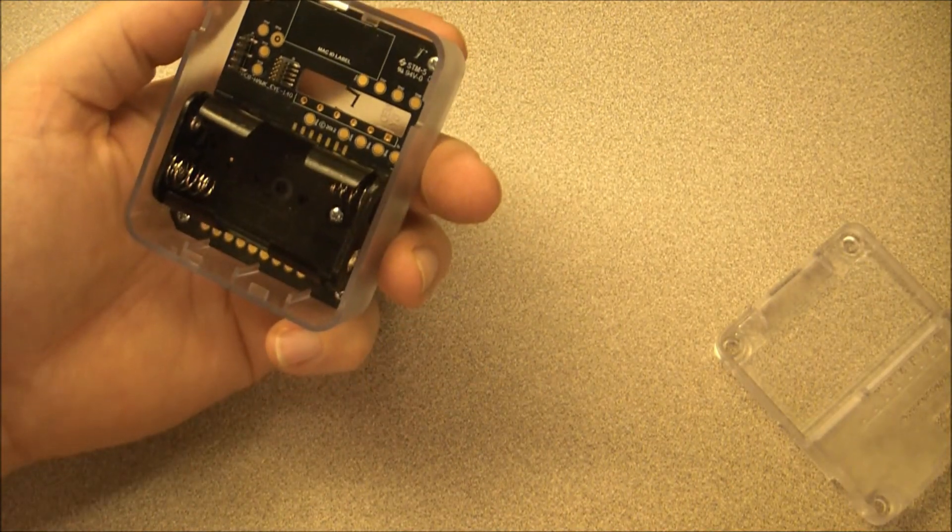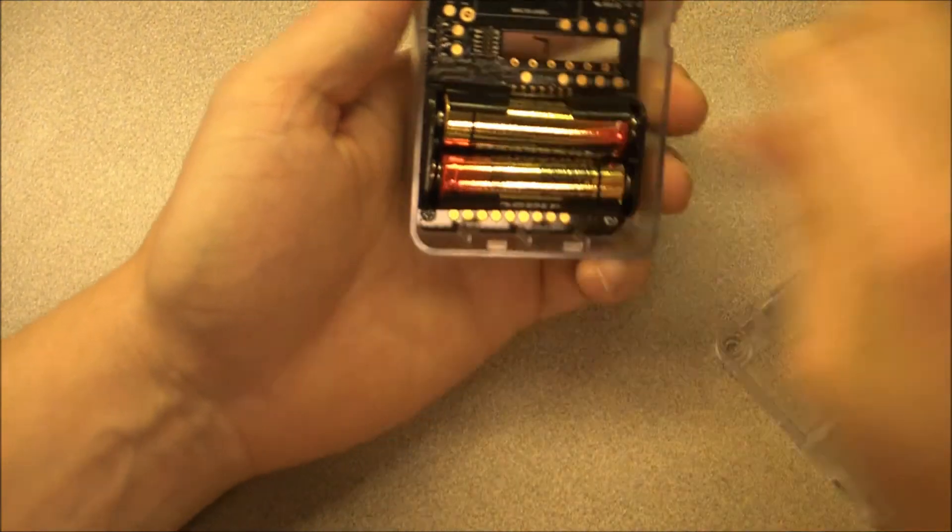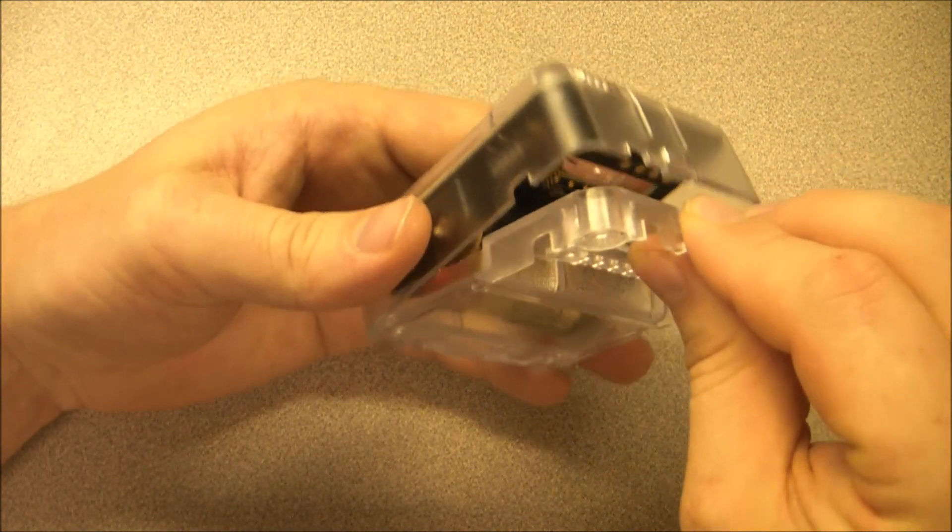Insert the two AA batteries provided with your device and replace the back cover. As the device boots up, it will have a quick green blink, then after a short time, this LED will turn solid red.